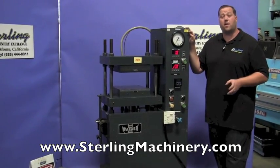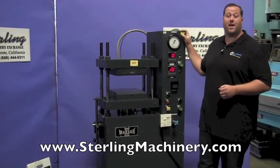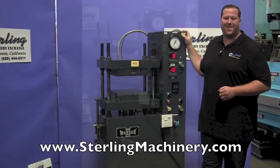You can check out our website for current inventory of all our presses — hydraulic presses, OBI presses, straight side presses, and more at SterlingMachinery.com.